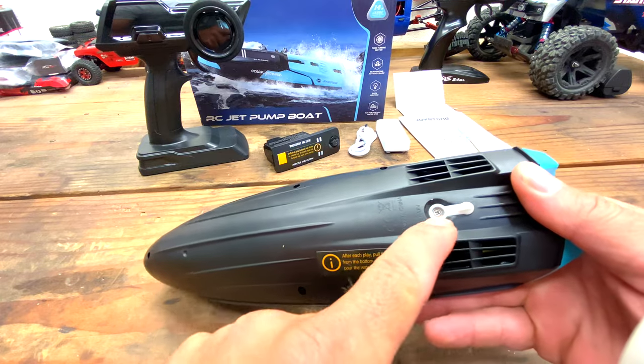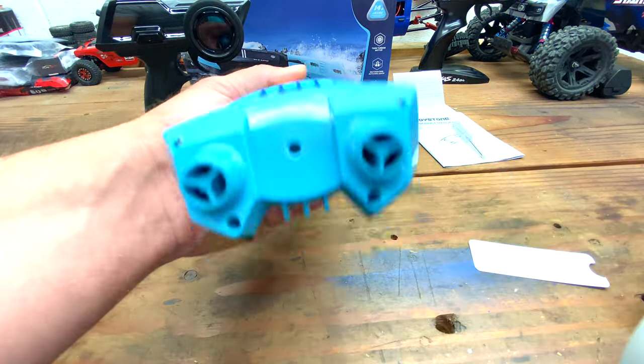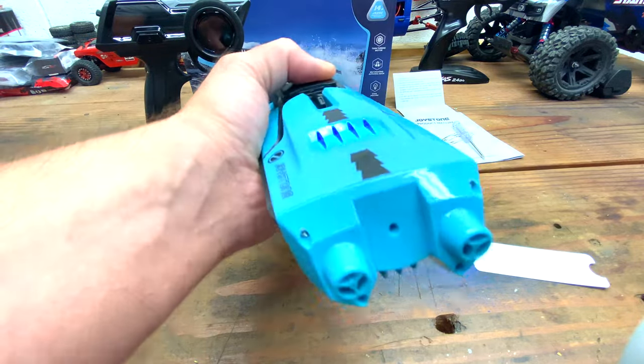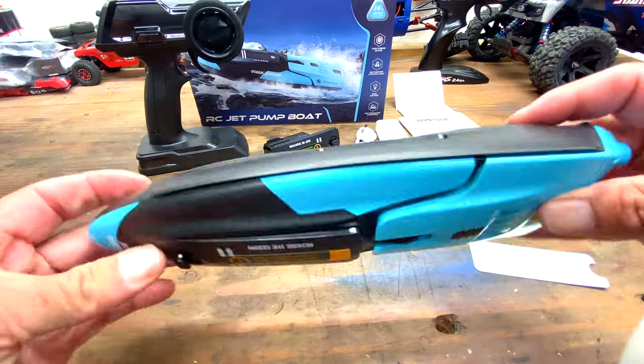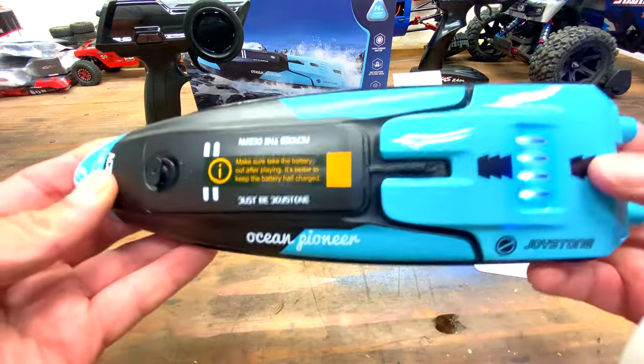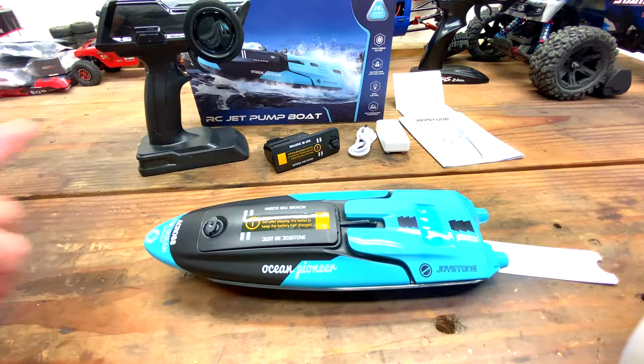We have our drain here — we have to take the screwdriver that's provided to open up the drain. There's no servo for your turning. One jet pump spins faster than the other when you turn, and that's what creates your left and right turning. There is a good bit of weight to this — I'm actually surprised how heavy it is. It does not feel cheap at all. But now's the time to charge the battery up and we'll take it out and test it.